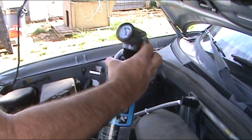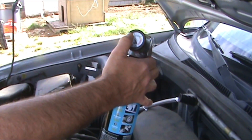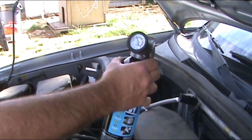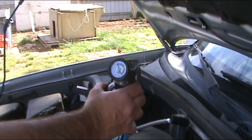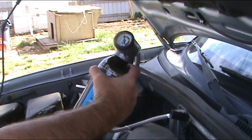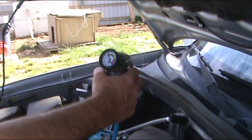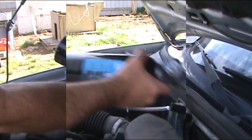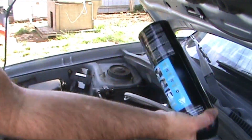Now I'm letting go. I am actually up in the green now. The clicking has stopped in the air conditioning compressor. It's still low, so we are going to keep shaking it and hit the trigger to add more. It sounds like all that clicking and noise was coming from the air compressor.